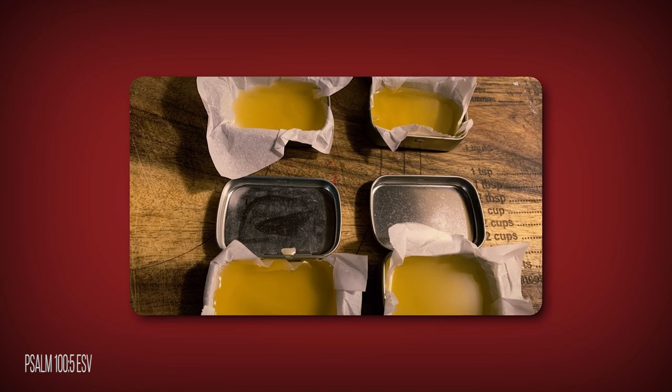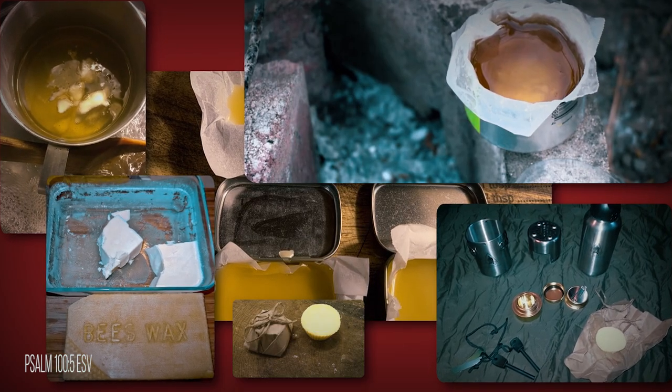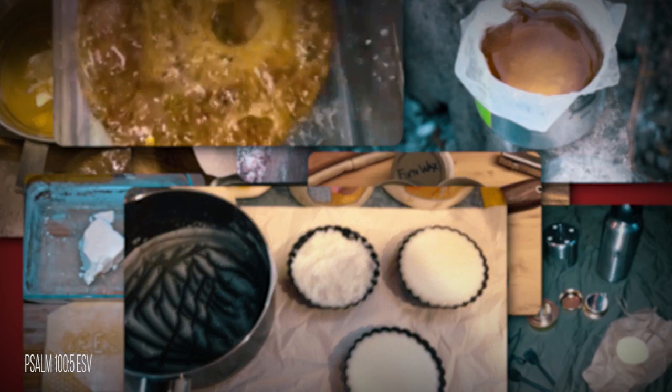First let's talk about what fix and wax is. From my research, fix and wax is really just a derivative from the old times when they would mix beeswax and tallow together to use for lubricants, waterproofing, candle making, and other uses. As we've gotten more modern and everyone started putting their own spin on it, I have found a ton of different recipes all over the web, and the claims for the use of this product are endless.